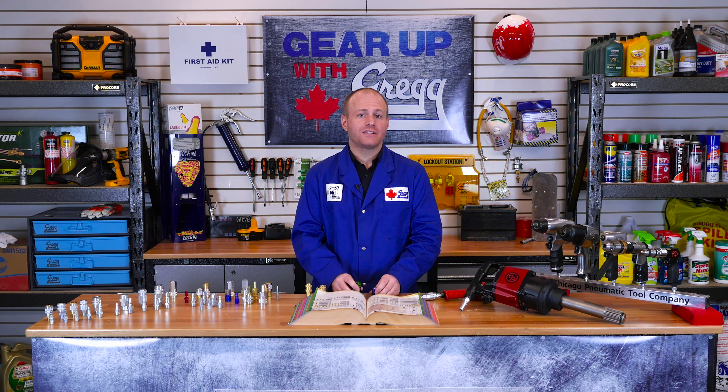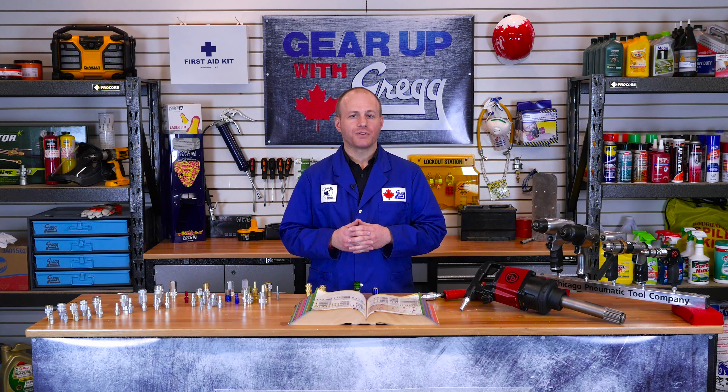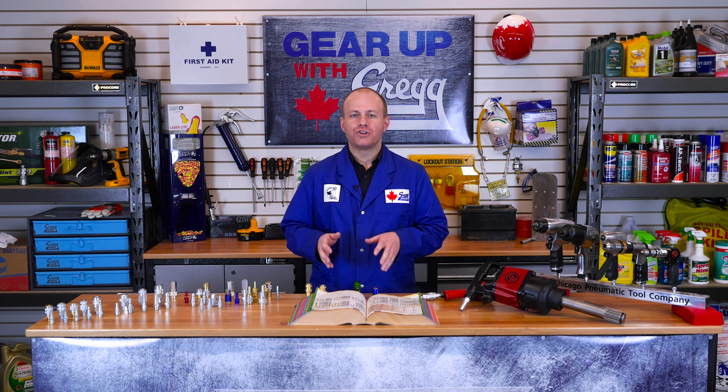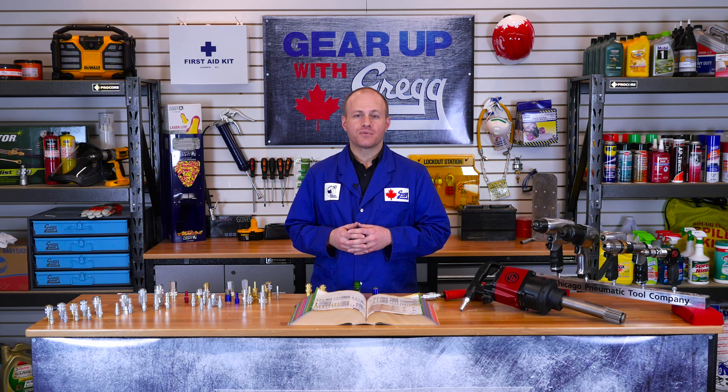Well, that's it for today. If you are still having trouble figuring out which style of coupler you have, why don't you pop into one of our many all-Canadian Gregg Distributors branches and talk to one of our friendly order desk staff. They will be sure to find the right solution for you. Thanks for watching this episode of Gear Up with Greggs and we will see you next time.